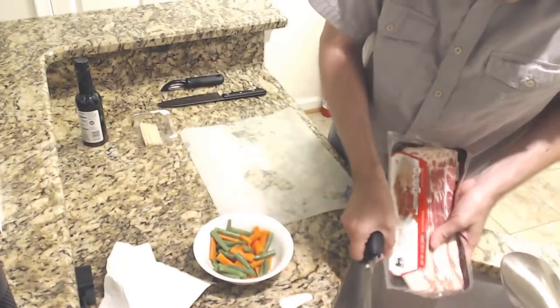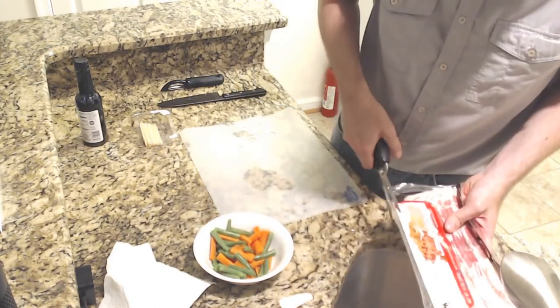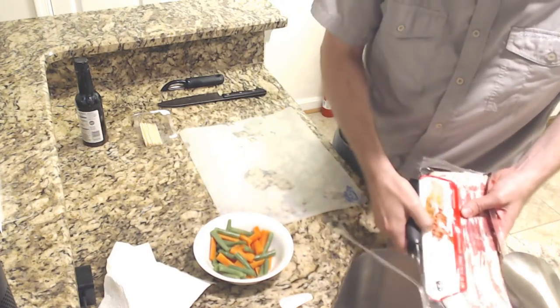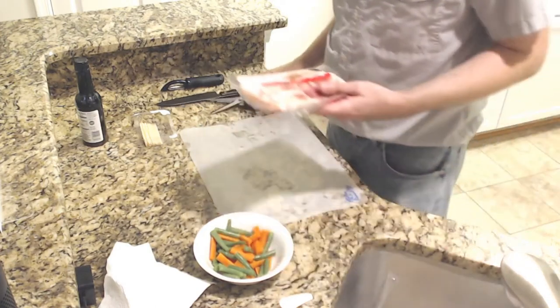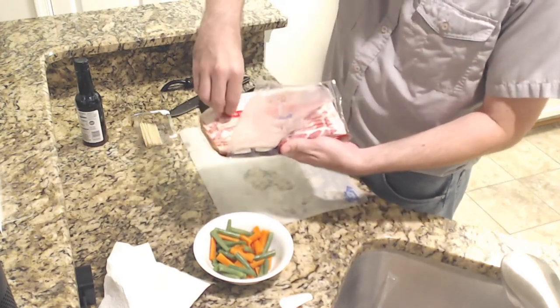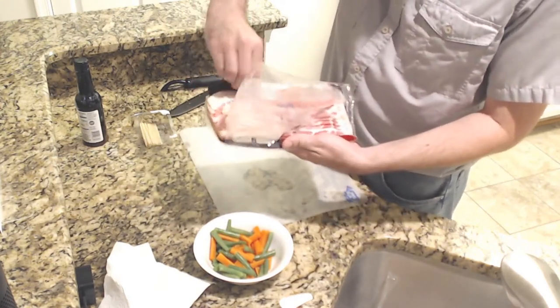Make sure there's no issues there. Opening the package. All right, so I have now contaminated my fingers with raw meat.